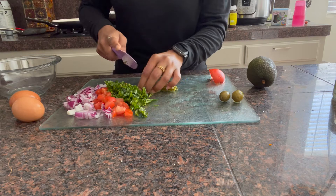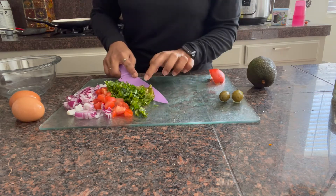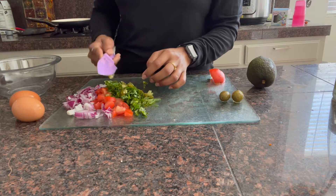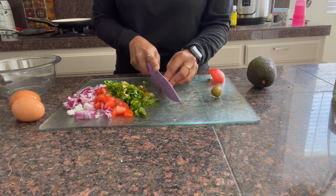I will add a little bit of green chilies and pickled olives.